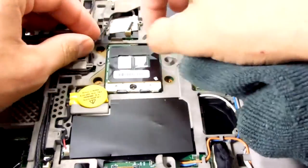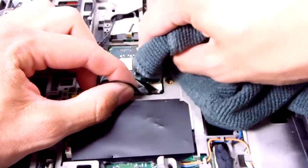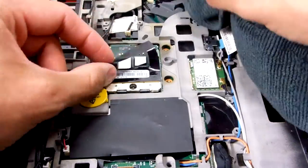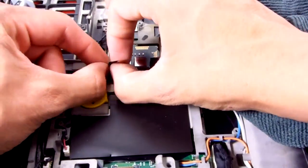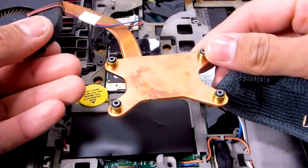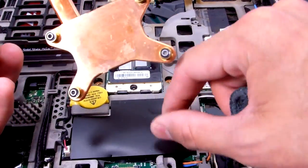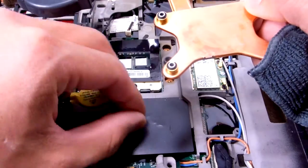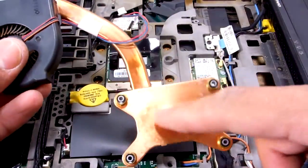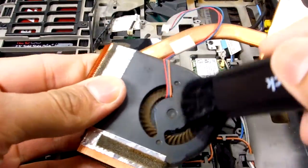Let me see if I should remove this little black piece. There's some goop that's not gonna come out. Alright, scratch that. We'll just clean what we can. I can't even get this sticker right here out — I guess it's glued on. I cleaned it off camera because I didn't want to get any of the thermal paste on here.